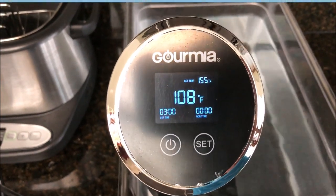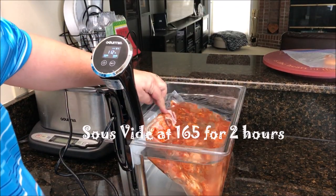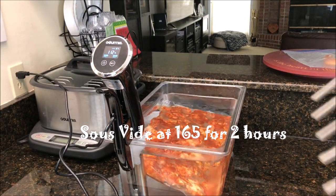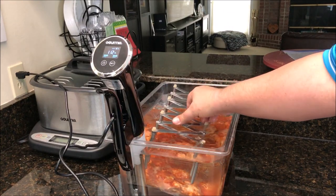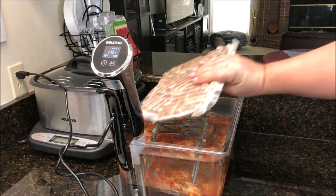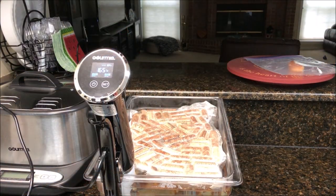So far it's working pretty good. I've been running it for two hours at 165. I'm going to go ahead and pull these off and get my grill fired up. I'm going to finish them up on the Camp Chef — I'm going to open up the slide and grill function to finish them up.